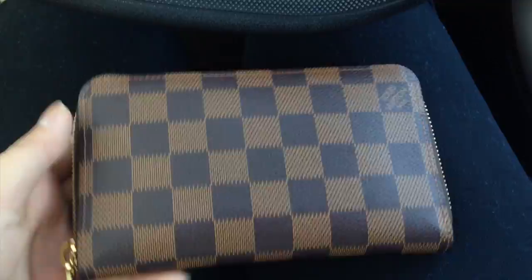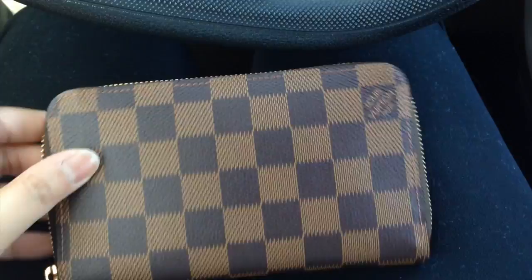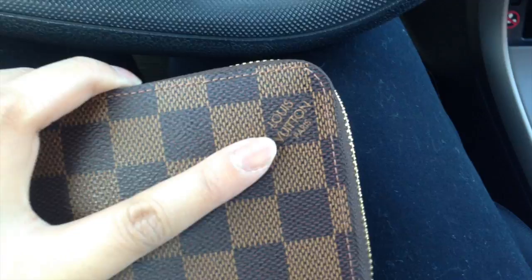This is my wallet — it is the Zippy Compact Wallet from Louis Vuitton. It has a Louis Vuitton checker print on one side, and on the other side it is one piece of canvas. The zipper pull has 'Louis Vuitton' on it, and on the other side as well.